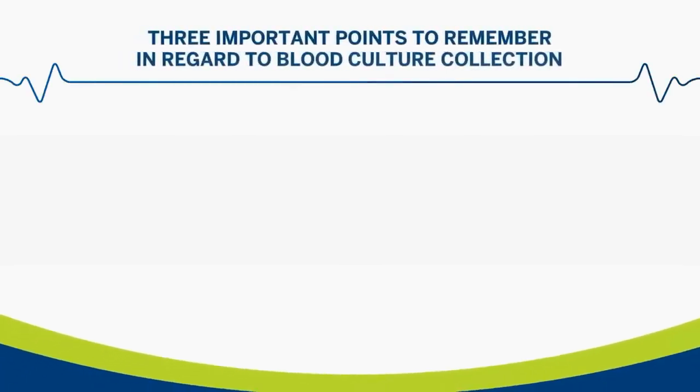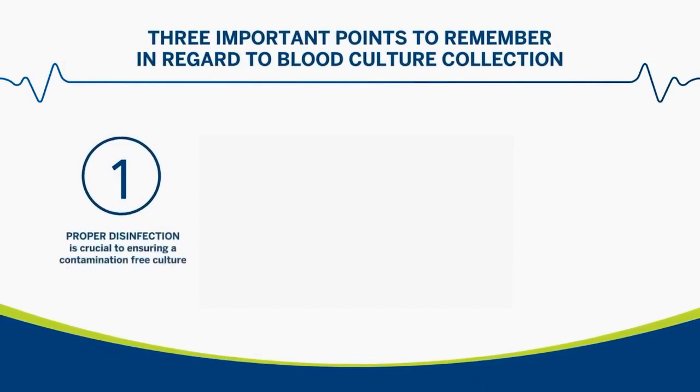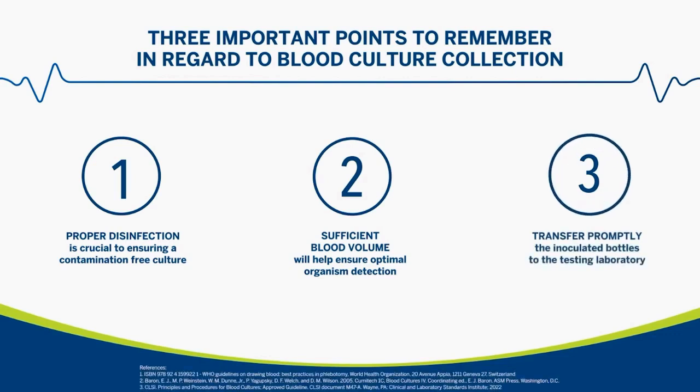Three important points to remember regarding blood culture collection: First, proper disinfection is crucial to ensuring a contamination-free culture. Second, sufficient blood volume will help ensure optimal organism detection. And third, transfer the inoculated bottles promptly to the laboratory.